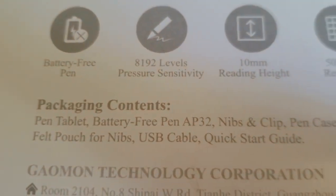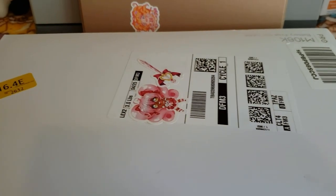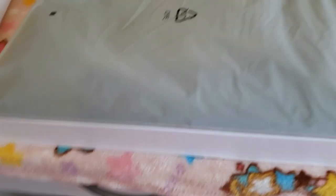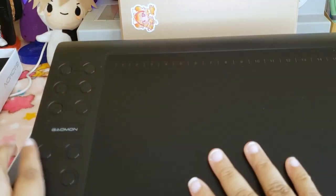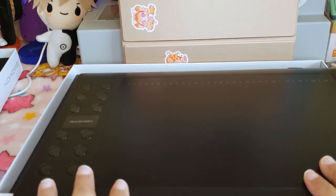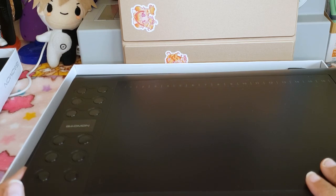Package contents include the pen tablet, battery-free pen, nibs and clip, pen case, felt pouch for nibs, USB cable, and quick start guide. Now getting into the unboxing — I have my address covered so you can't find me, but if you like the stickers I sell those in my shop, linked in the description. First thing we have is this case. I now have it on the stand so I can use two hands. The tablet has all these buttons — it said 12 — that you can program to your preferred controls.